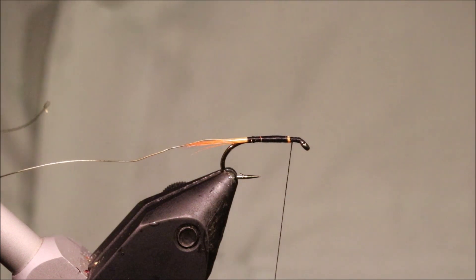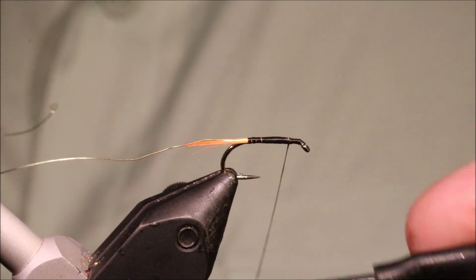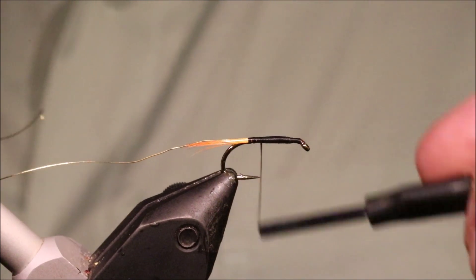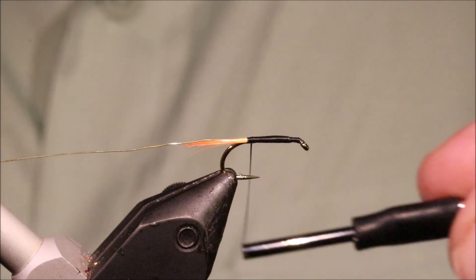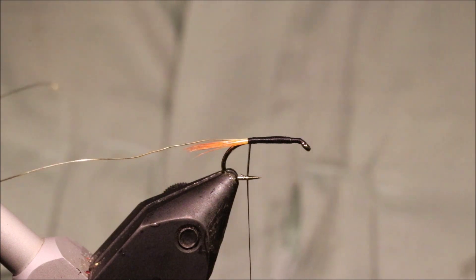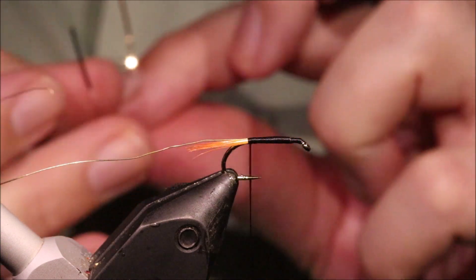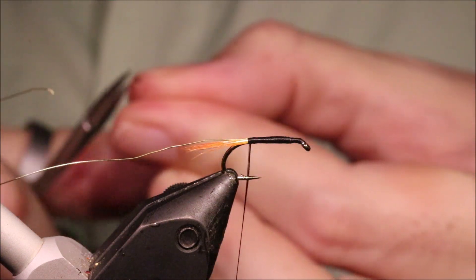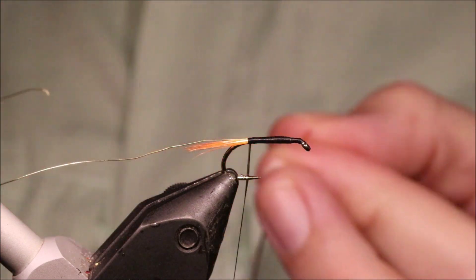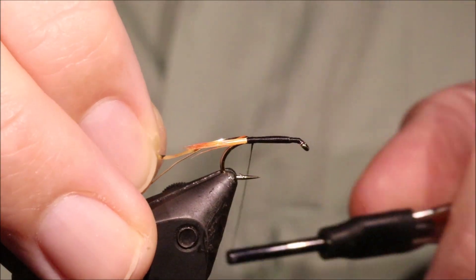Because it's a tinsel body, I need to not have any bumps. I'll come back all the way along, then get my tinsel for the body — I'm just using the medium Uni double-sided, silver and gold. I'll catch it in with the silver facing out.